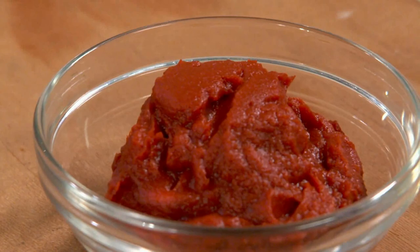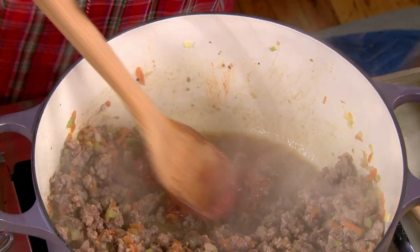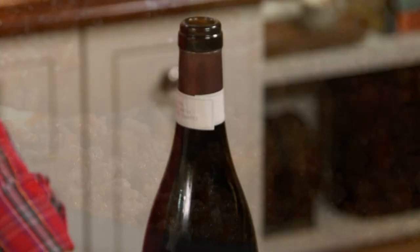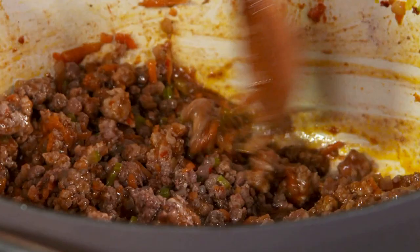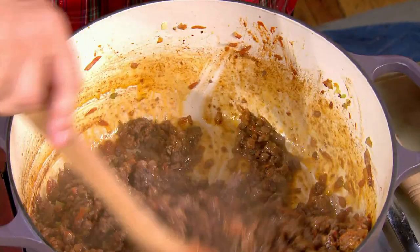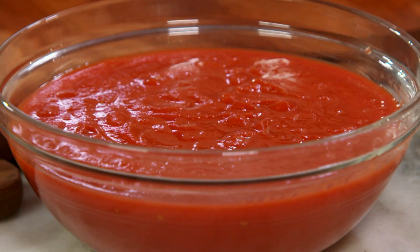Then, when the liquid cooks away, I add the tomato paste. Let's caramelize that. Wine — red wine because this is a hearty mix. What I want from the wine is actually the flavor and the acidity. You can see how the sauce is beginning to form — the wine has been absorbed or evaporated.